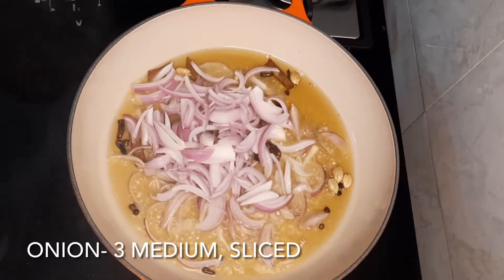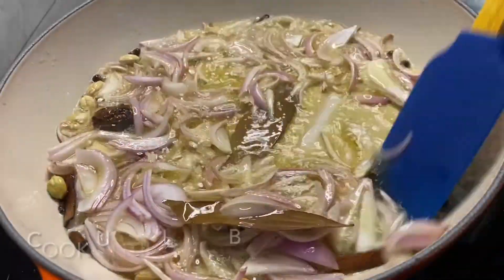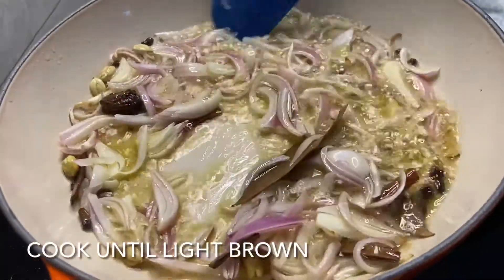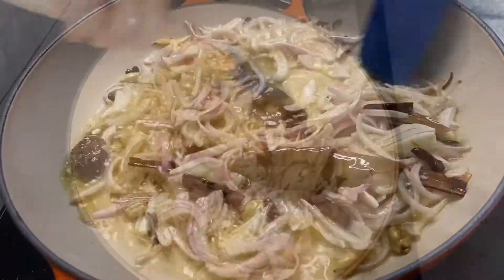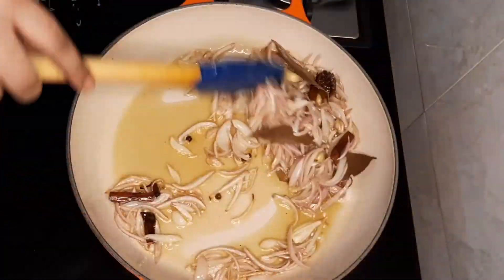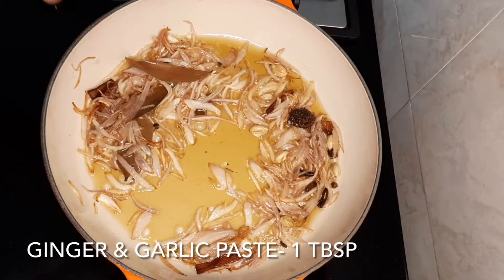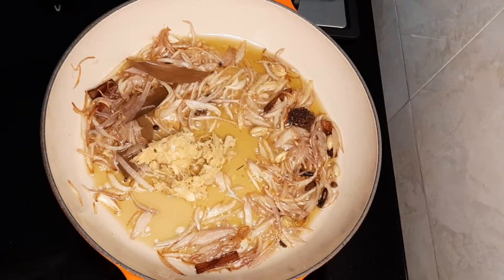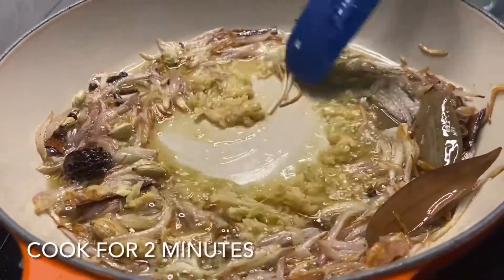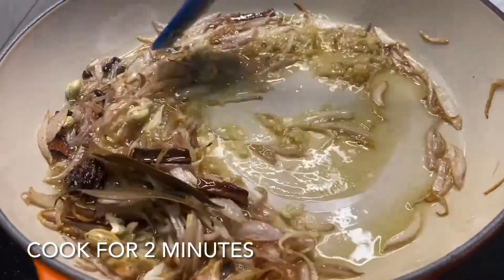Then we'll add some finely chopped onions — I've used three medium-sized onions. We'll cook the onions for about two minutes over low heat until slightly brown, and then we'll add some ginger garlic paste.